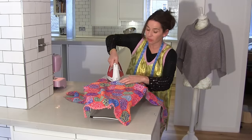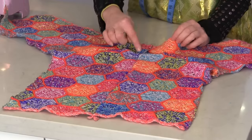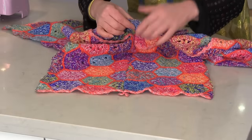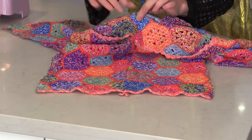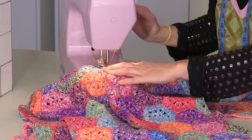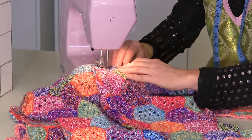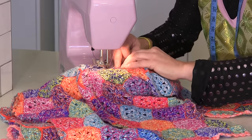So now I really want you to give that a good press using steam. So there's that little bit that we just did — we just need to flip it over and line it up with our centre back seam. And I really recommend sewing from the centre out and the centre out. So I'm starting on that centre back seam, going to go back and forth a little bit.